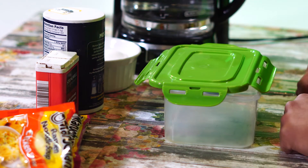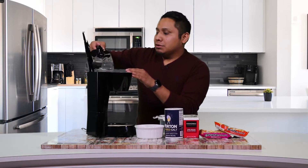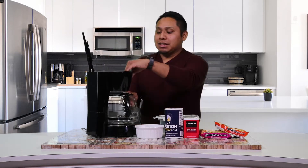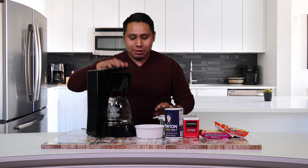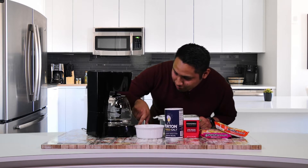So the first step is to put the water inside the coffee pot. You've got to make sure that your coffee pot's on and running. Just got to put it on there. I'm going to sit here and let it cook.